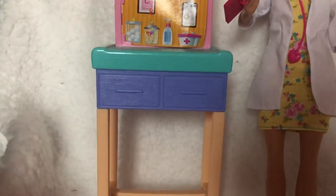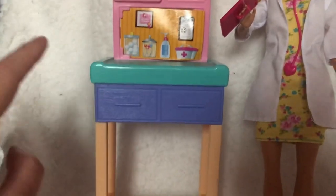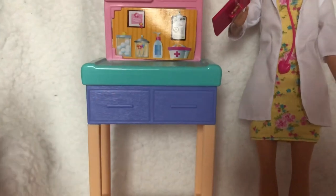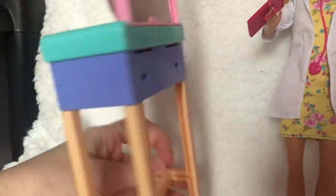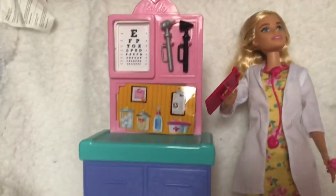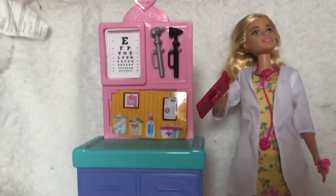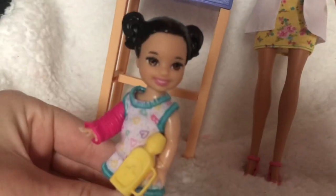Down here you've got the actual work desk area where you treat the patient — I'm probably going to put babies on here. It's just a little green worktop, and then there are two faux drawers which don't actually open. It's closed in the back as well, so you can't really store anything inside. Down at the bottom it's a wood grain kind of color, which I actually really like because it looks quite realistic. I would have preferred the pink bit to maybe be blue, but that's just personal opinion.